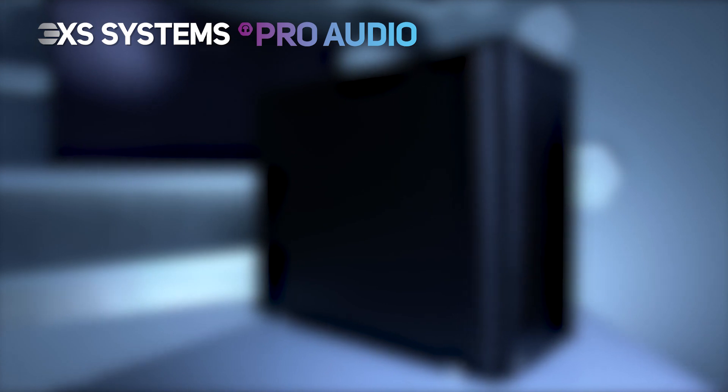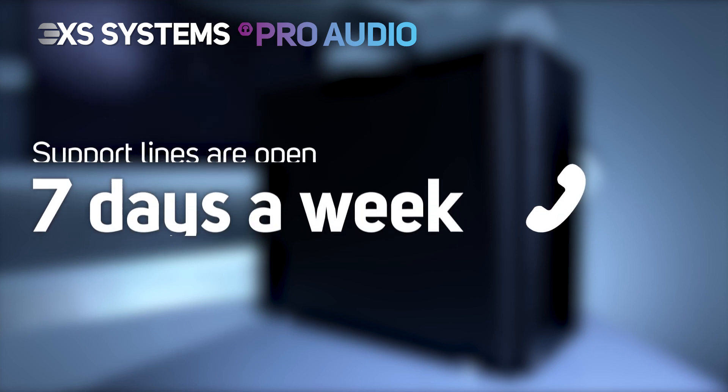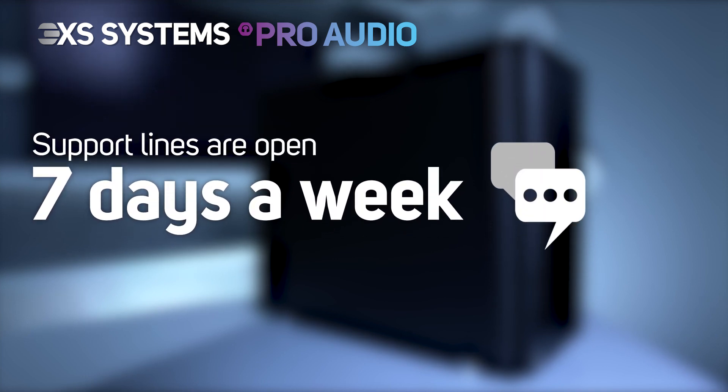the 3XS FA7i comes with a premium 3-year warranty, and if required, our helpful engineers are available 7 days a week to assist you with setup.